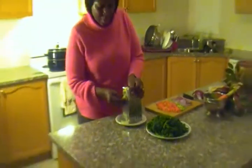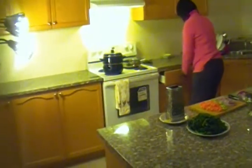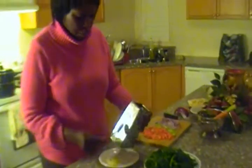This is our grated ginger. It is almost one tablespoon.